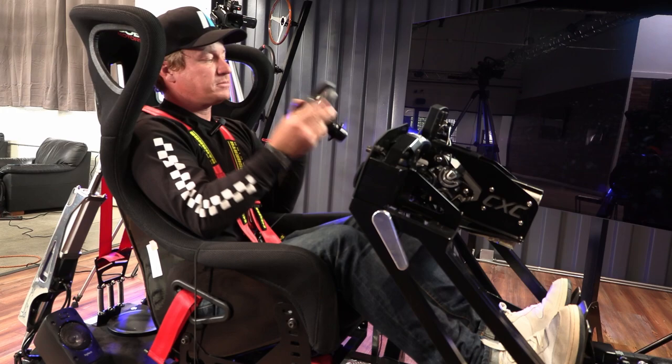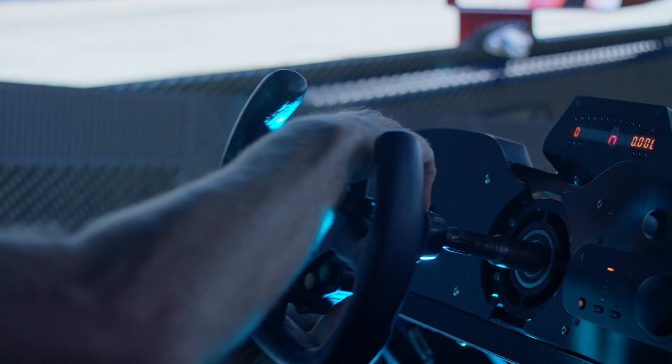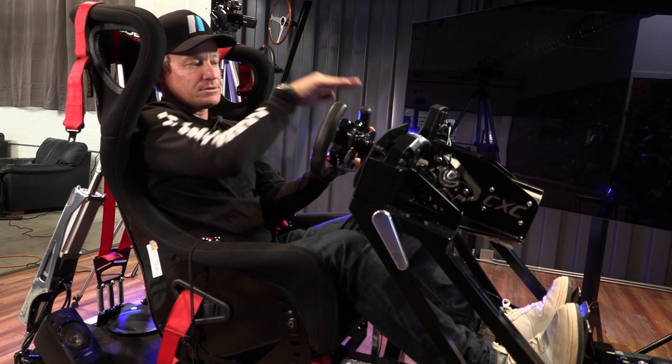You'll see with the CXC Motion 2 that everything pedal and steering related moves in one. Today we're running the Formula steering wheel from CXC — great quick release hub, all authentic racing hardware. I like to have about a wristwatch length between the top spoke of the steering wheel and your wrist.